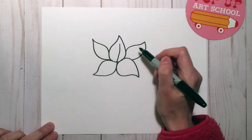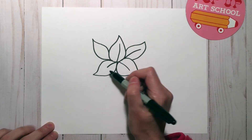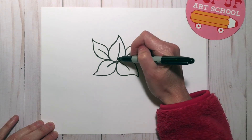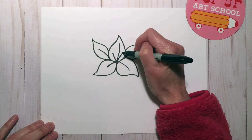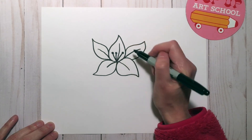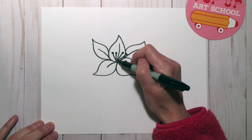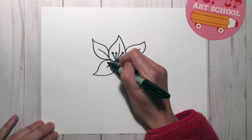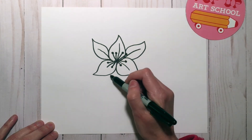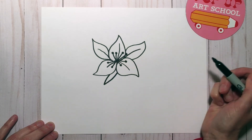I'm going to add just a little curved line in the middle of each petal. Then I'm going to add these little lines with a dot at the end — try to fit those in areas where you can see them. I'm adding about ten of those.